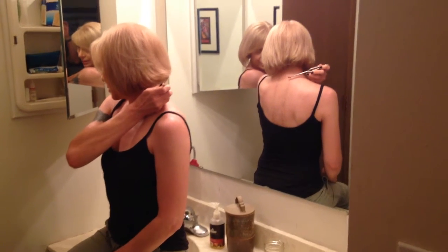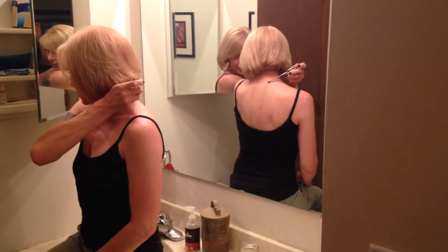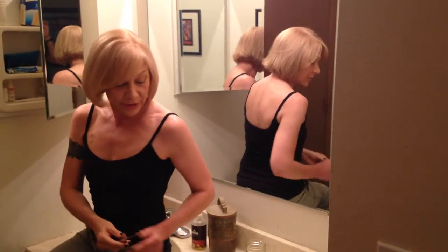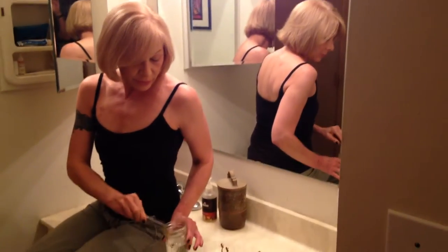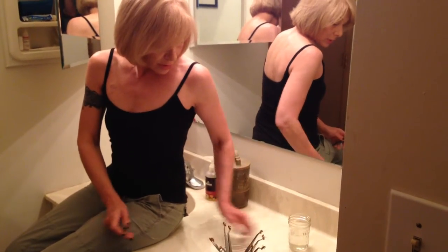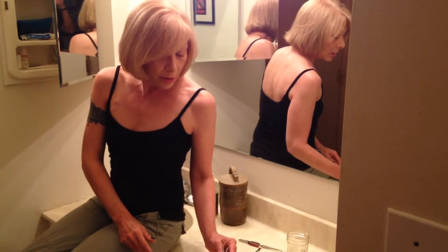I'm going to place it right like that. And there we go — that's my first sting. I'm going to put them in a little water, a little bit of liquid dish soap. And now I'll do my second one to the other side.